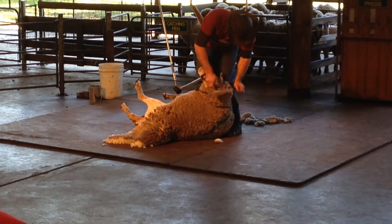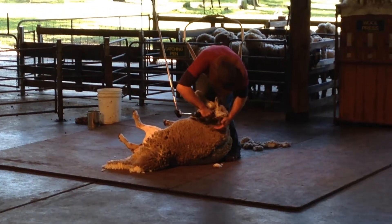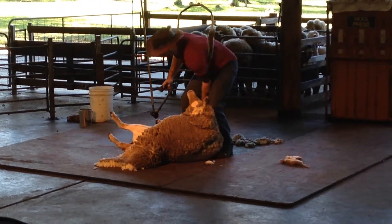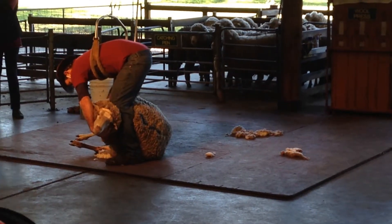I'm on to the head now. When a shearer shears around the sheep's head, they have to be very careful of the sheep's eye. The head is the most difficult part of a sheep to shear.